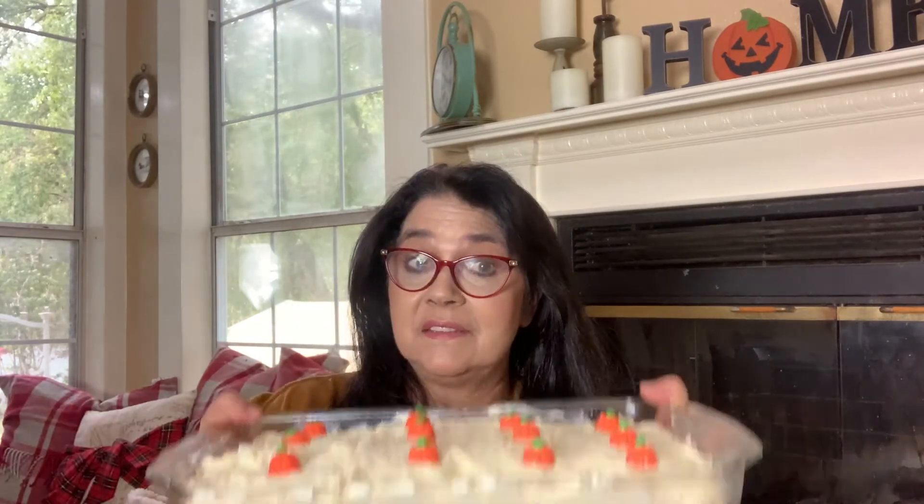Welcome to Restless Chipotle Kitchen! Today we're going to answer the question: what am I going to take to the office party? All those potlucks, office parties, and gatherings that happen during the fall and winter going into the holiday season. They might be a little different this year because of social distancing, but you can make this cake as cupcakes, a layer cake, or an easy one-layer cake that travels really well. This pumpkin spice cake has only three essential ingredients.